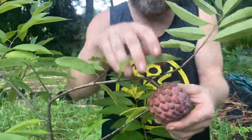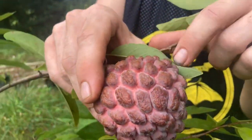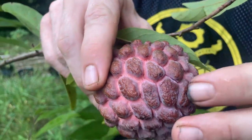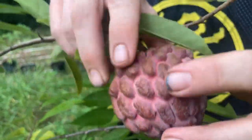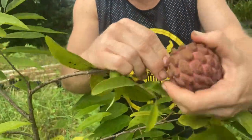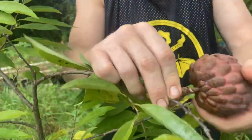You can tell it's ripe for several reasons. You see the white lines? It's separating. And look, it's soft — see, I push on it and it's soft. I let it get ripe on the tree, and then when I pick them, I just kind of break and twist. Oh, and look —